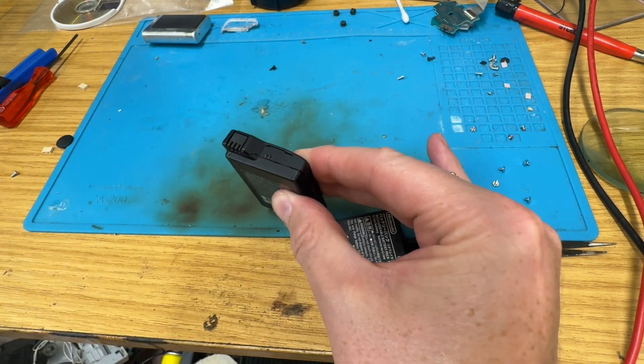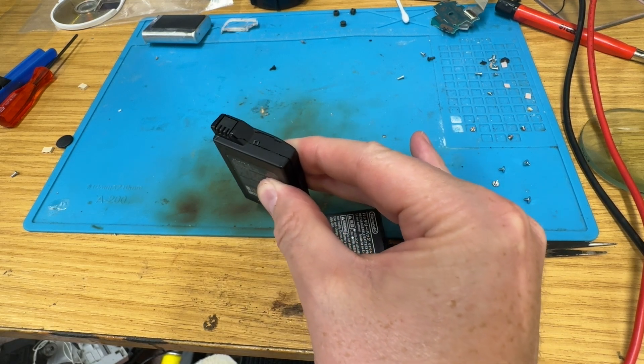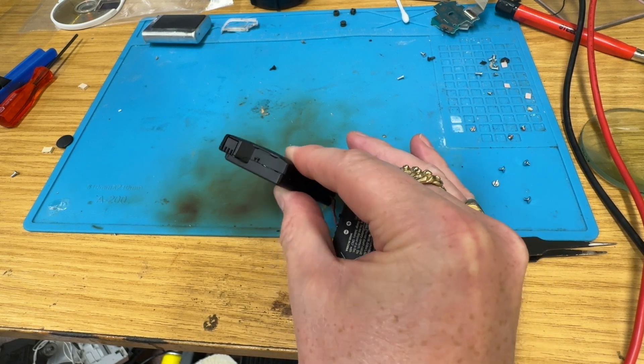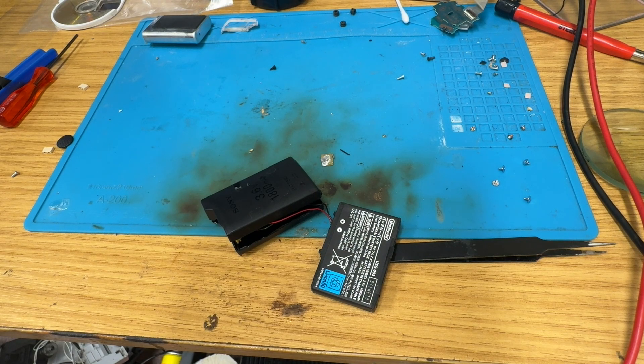Yeah, we are attached. Where'd that working PSP go? Losing the plot here, and the will to live as always. I just had a PSP, I wandered off with it, left it laying about somewhere.